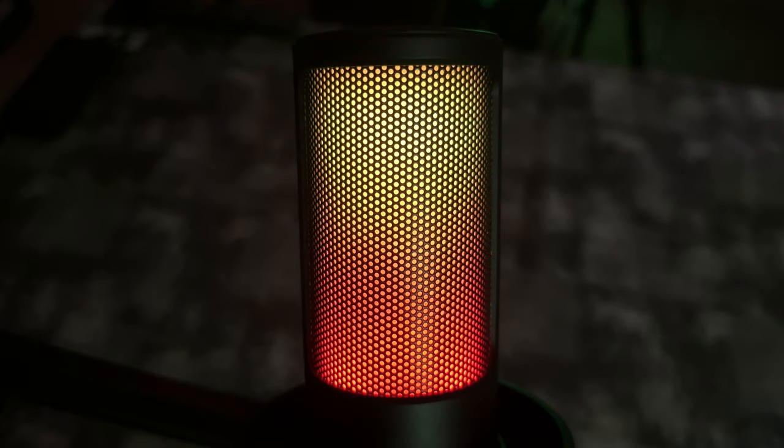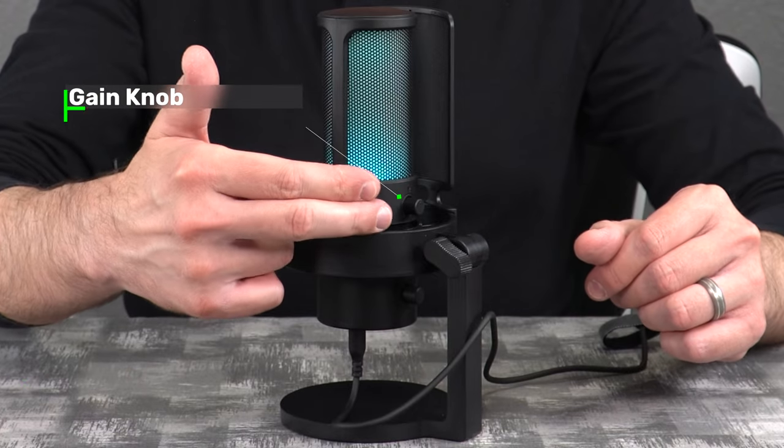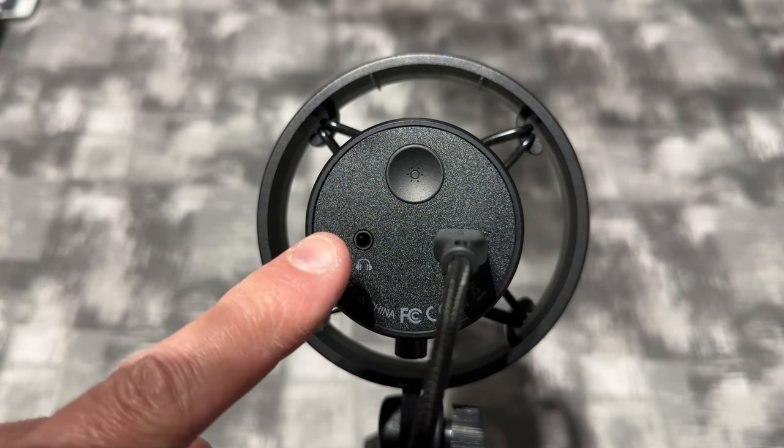The pop filter just simply comes off like that and you can put it wherever you want. The RGB LEDs cycle through all the colors on their own, but there's a little button underneath that you can touch to make it a single color or totally turn the LED off. On the front of the microphone is also a touchpad where you can change the pickup patterns. You can plug your headset into the bottom for mic monitoring so you can hear your voice while recording. On the back, there's a gain knob and a knob to control headset volume. On the bottom, we have the USB Type-C connection, the LED cycling button, and the 3.5mm jack for your headset.